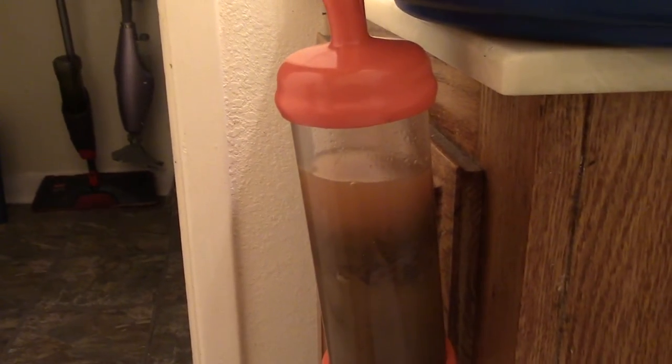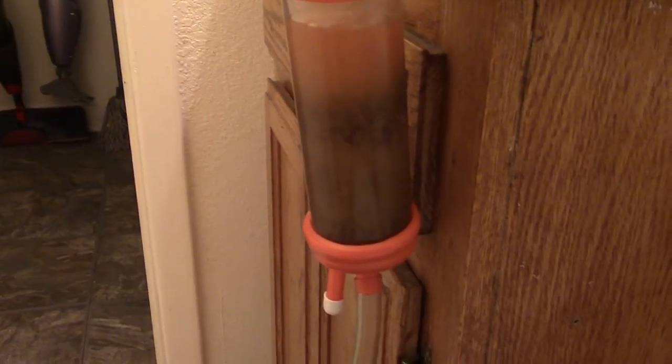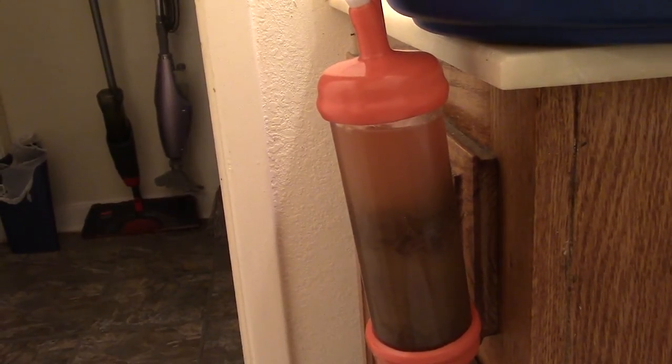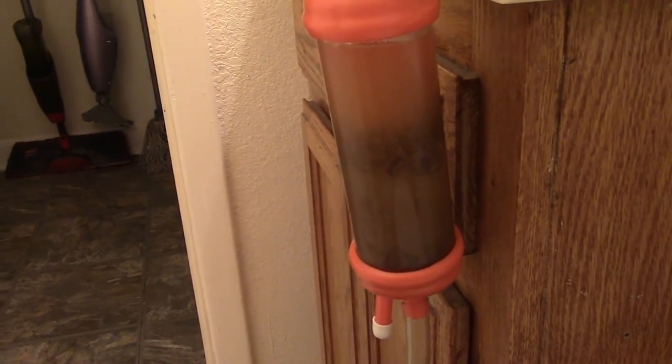I'll try to increase it a little bit — hopefully without backing up my filter system. That's a little too much, I think — yeah, it's coming all the way up to the top now. I don't think it would hurt anything if it did back up and fill the tube all the way, because it's on a gravity feed, and so any sort of pressure would just continue to push it through the filter system.